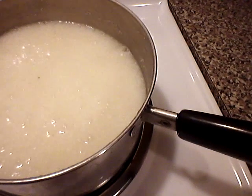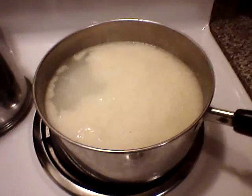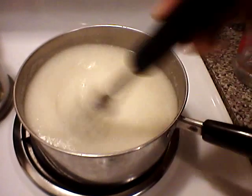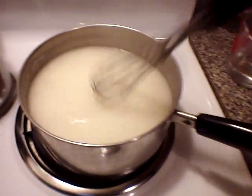Now you see it's starting to bubble. I'm going to add a little more water to it and I'm going to keep doing that until I feel like they're done. That's my grits — I'm going to find my lid at this point and cover it and let it simmer.